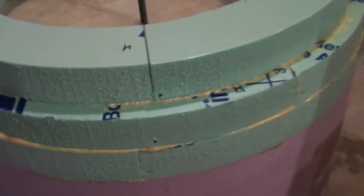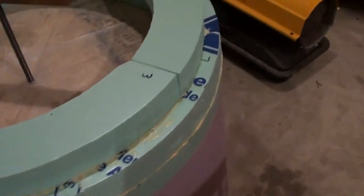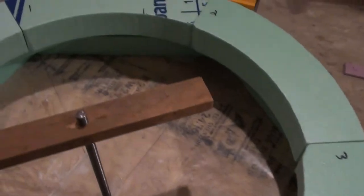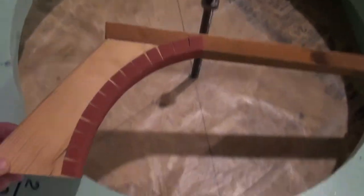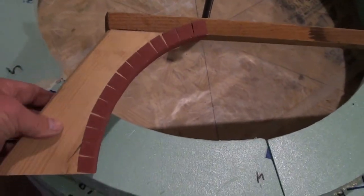I went ahead and glued on the nose cone pieces for the radius of the front. I just finished making this sanding stick here. That's the shape of the nose cone.